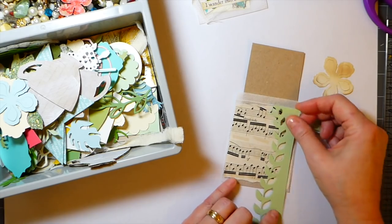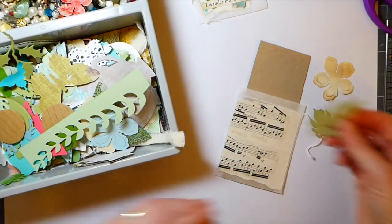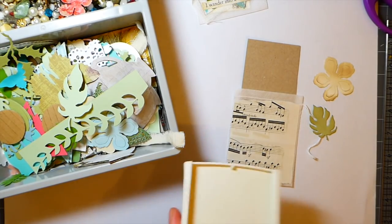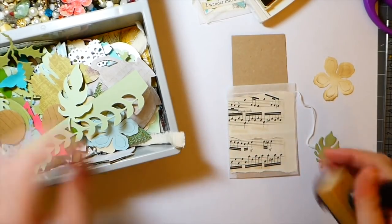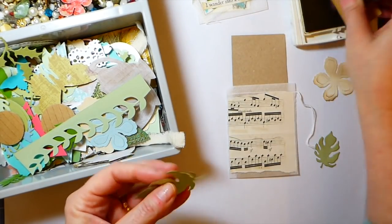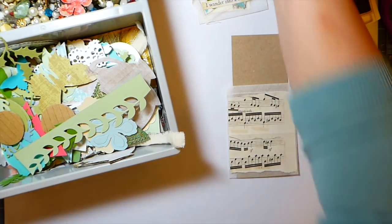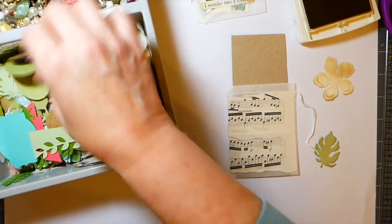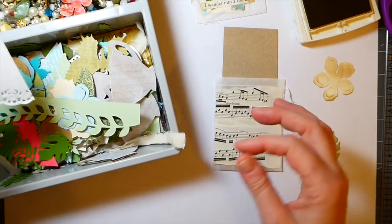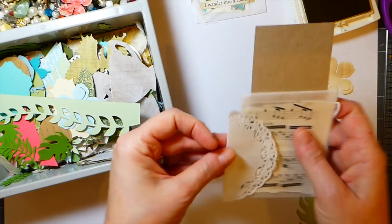I thought it'd be fun to kind of play around today. Let me get my ink and do a little bit of distressing — that one's already been distressed. These are a lot of fun to do and they're just so pretty in a journal. You could clip them in or glue them in — there are so many things you can do with them. Let me see if I want something else in the back, maybe a little doily.